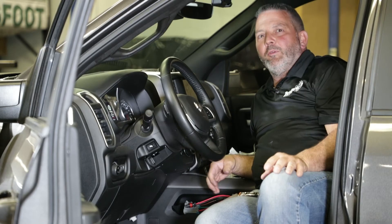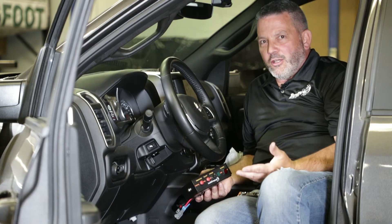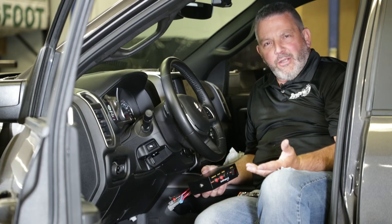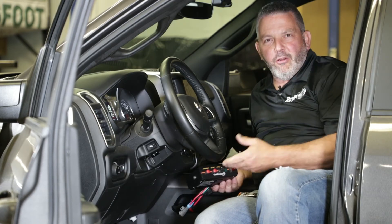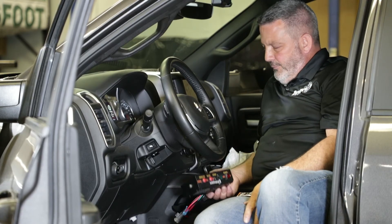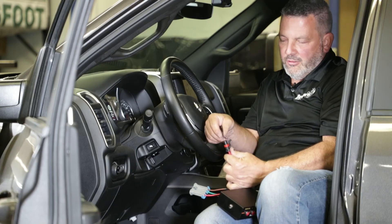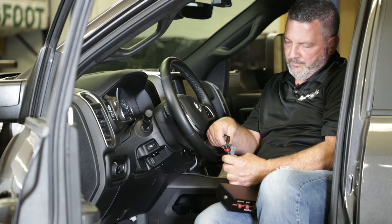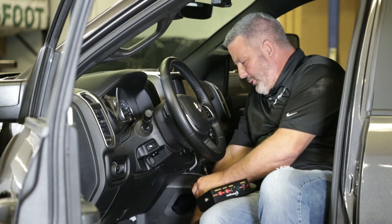It's controller time now — we're at the final phase of completing the job. Here's our controller. One thing you want to do is talk to the customer about where they want it mounted. This customer just wants it free so he can tuck it into his area and control it. A lot of people want it under the dash, bolted up on a bracket, but for this one we just tuck it away. Apply dielectric grease in each connector and plug it together.